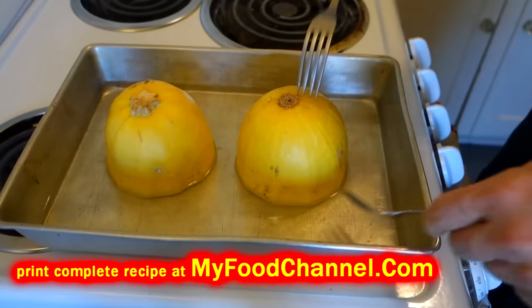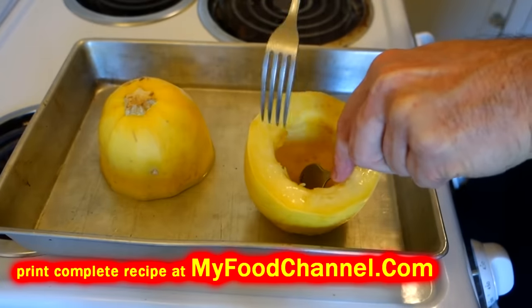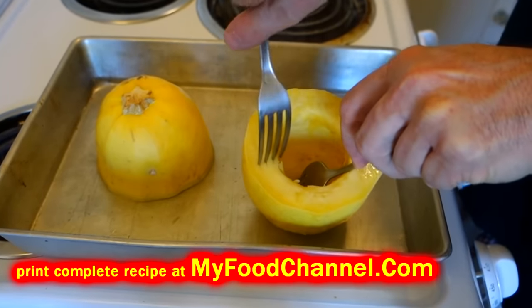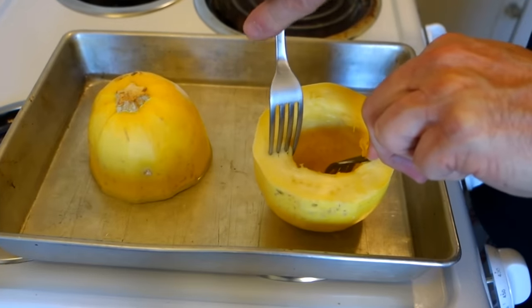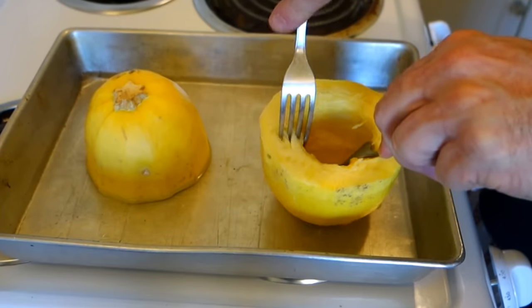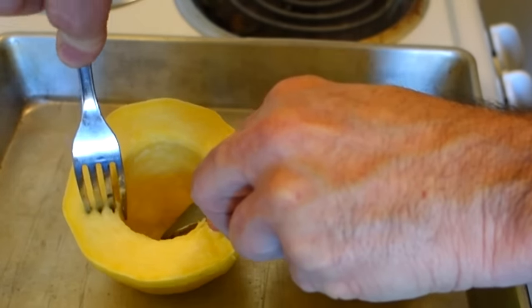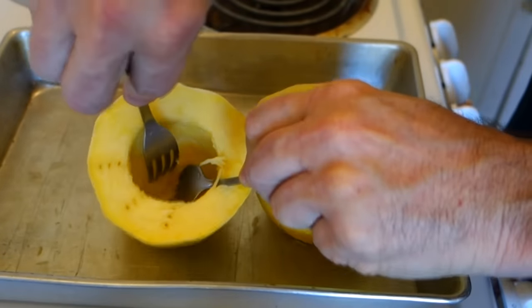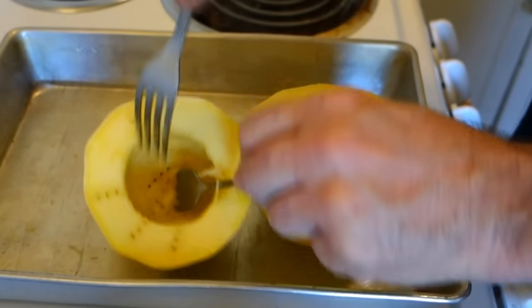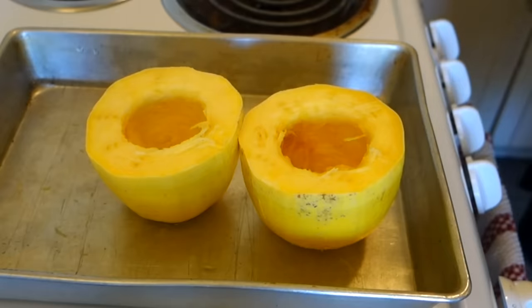Now we'll take a look at it. Be careful handling these because it's hot right out of the oven — the water is really hot and there's going to be steam trapped under here. This looks done enough for me because I'm going to go ahead and sauté it a little more with some garlic, butter, and oil. I'll test it here — the fork goes easily into the flesh. I'm going to leave this for about 10 minutes and let it cool off.